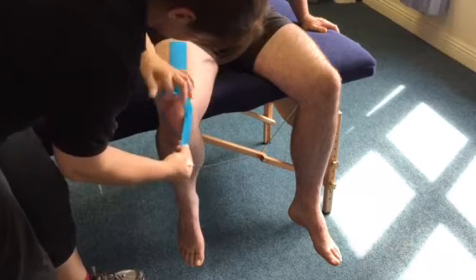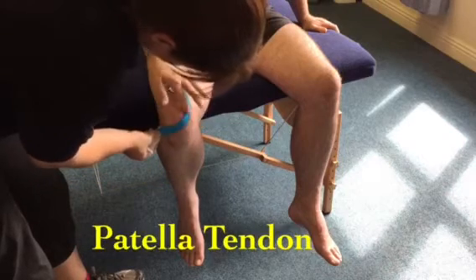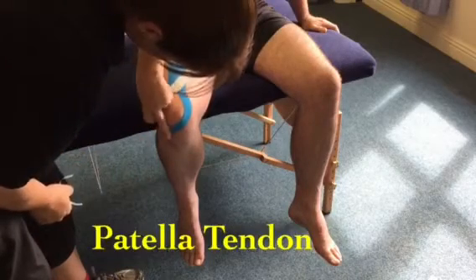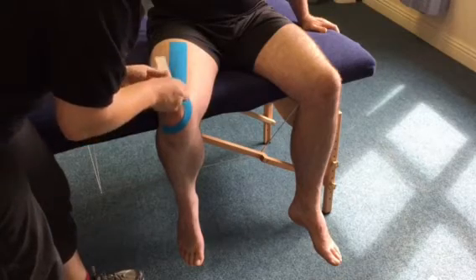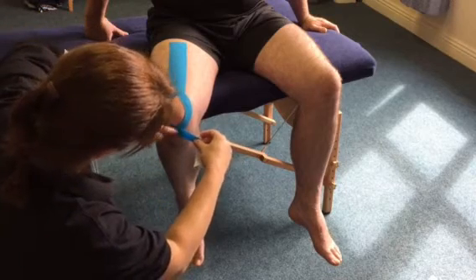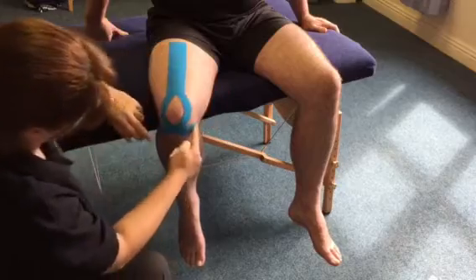I'm just going to follow the line of the kneecap in and around. That soft bit here is the patella tendon, where people have pain. No stretch on that last piece at the end. Same on the other side — 20 to 30 percent stretch down around the tendon itself, crossing over that point of friction, and again no stretch on the end.